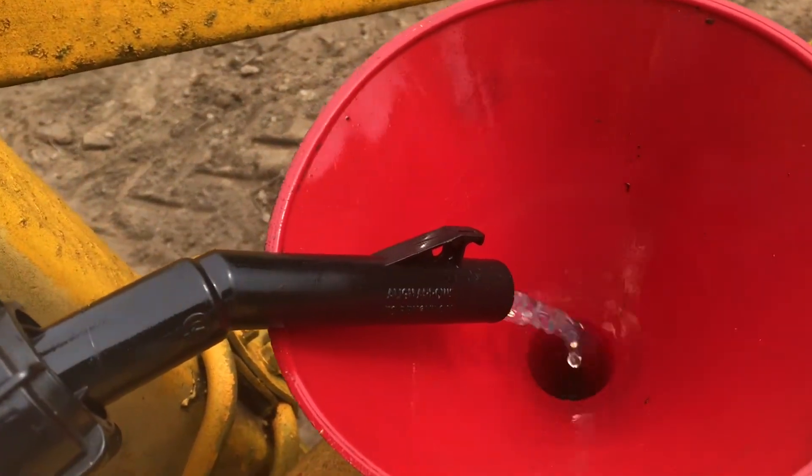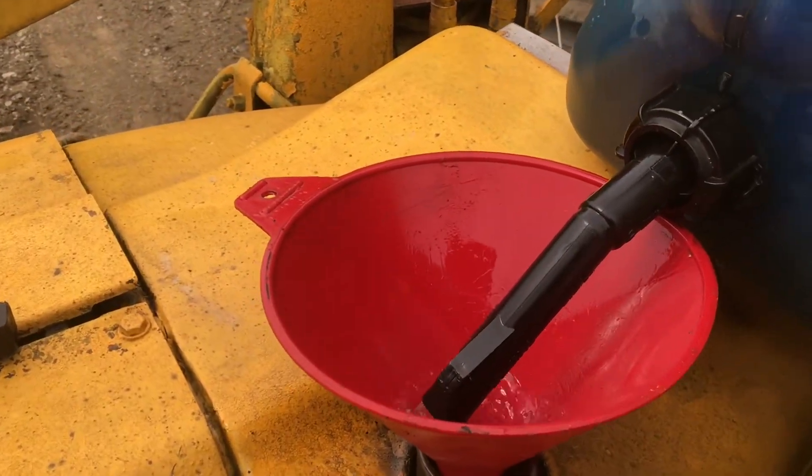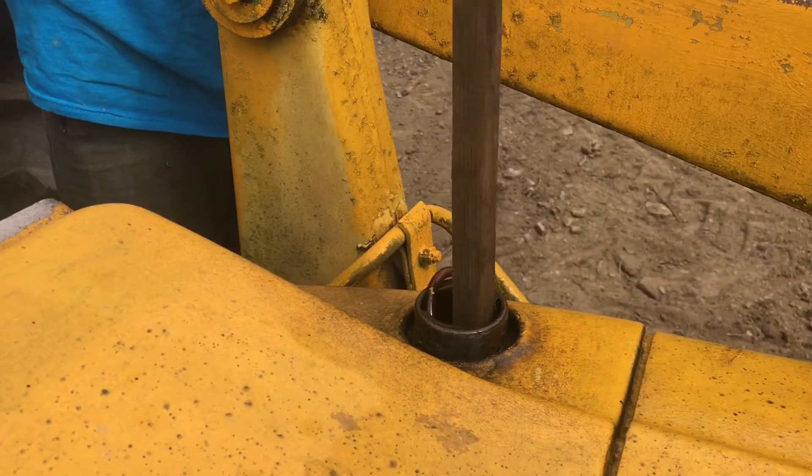You want to fill the tank up until it's higher than the highest point where air can go. This is a five gallon container and five gallons should be enough for this tractor. When you're pouring the fuel, if you get it going in a spiral, the air is still able to breathe so it drains.